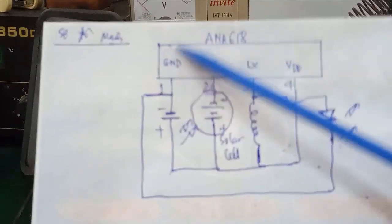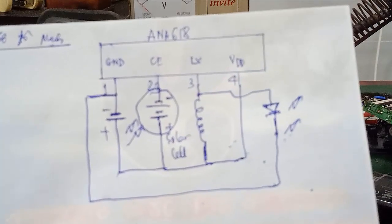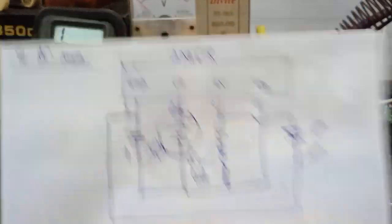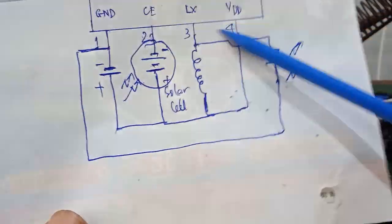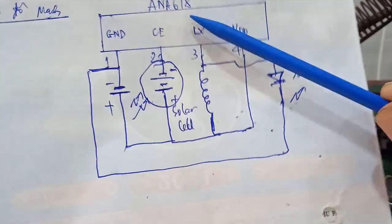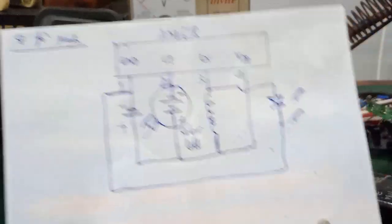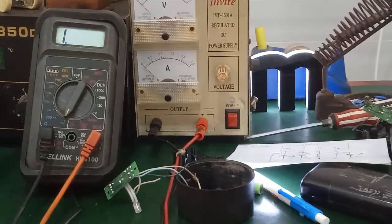So there are two cases when measuring pin 1 and pin 4: first, the ANA618 is open (broken/dead); second, the IC is shorted. In the case of a short — the battery pin is also affected. You may need to remove the battery and retest. If the IC is faulty, replace it with a new one.